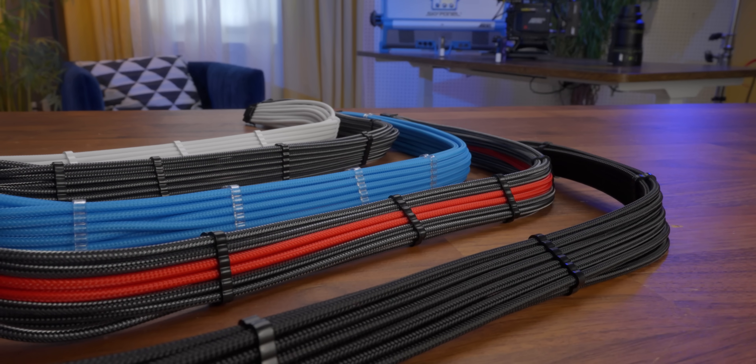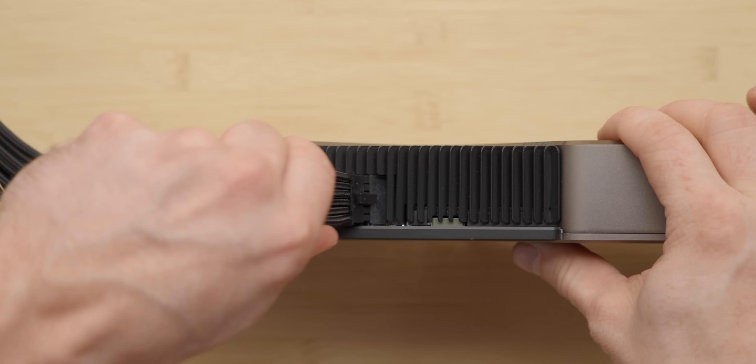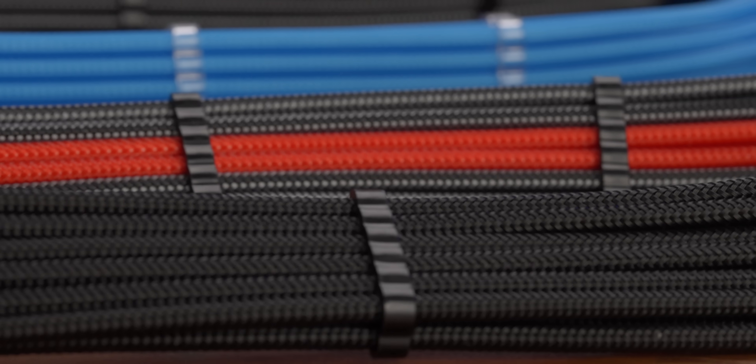And we brought in this segue to our sponsor: CableMod. Their new StealthSense cables eliminate the need for sense wires, which means no more fragile pins in your cables that disconnect at the slightest insult. Learn more at the end of the video.